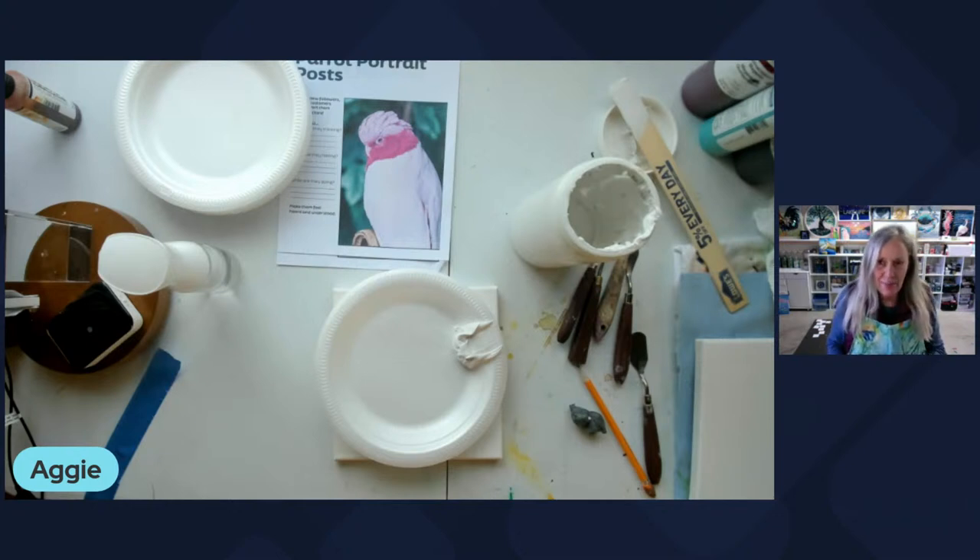Hey everybody, it's me, Aggie. I am back. I've got my table set up in front of the natural light and I want to show you a technique using modeling paste and a palette knife. You may or may not have done this before, but it's like anything — if you just start playing with your supplies and tools and practice, you'll get more comfortable with it and start using it in your art. There are a lot of opportunities for fun projects you can create with modeling paste. I'm going to head over to that table and get started.